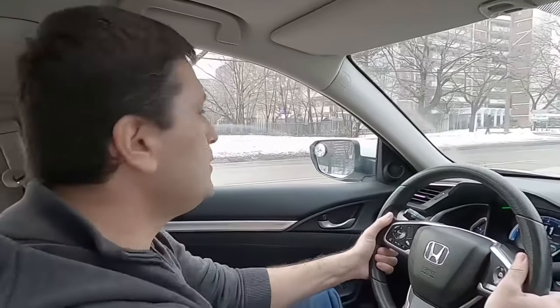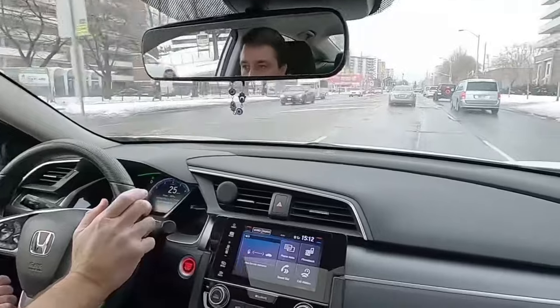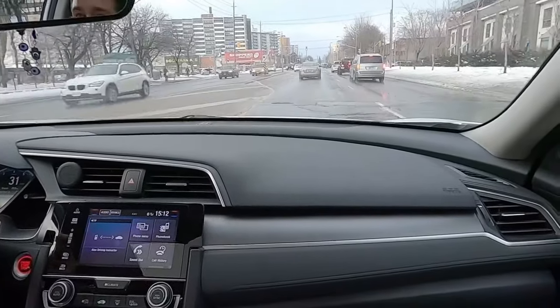If I see a car on my blind spot, I don't have to look again. People keep looking and looking. You don't need to — you know that the car is there, so you don't have to look twice.